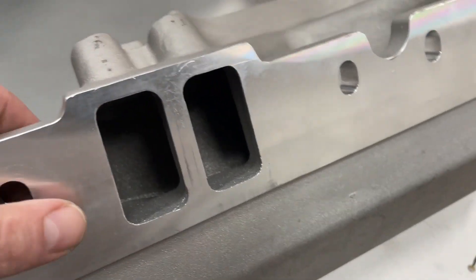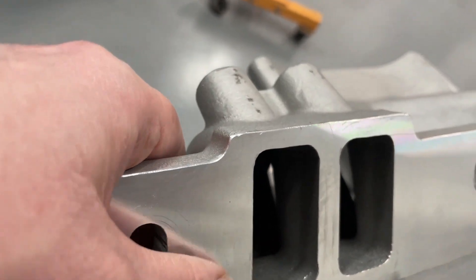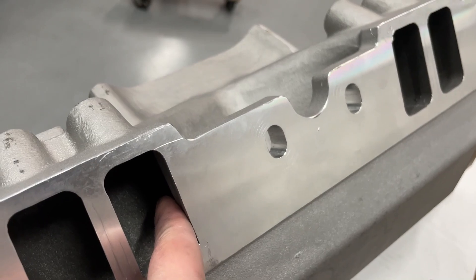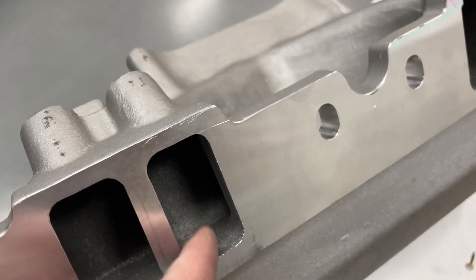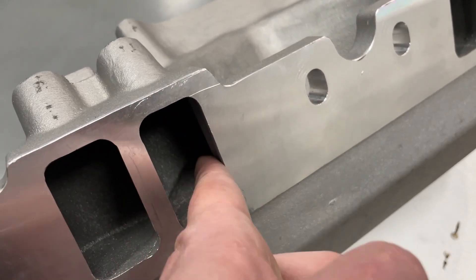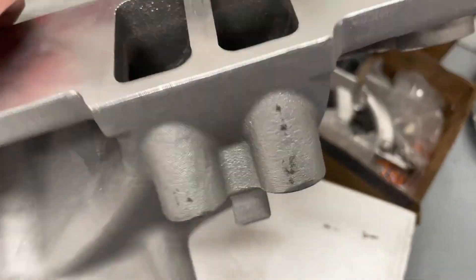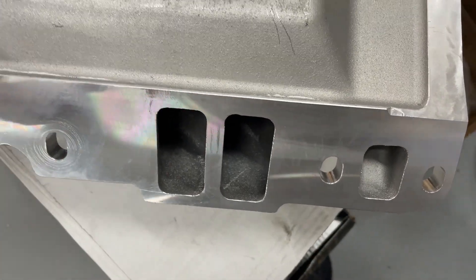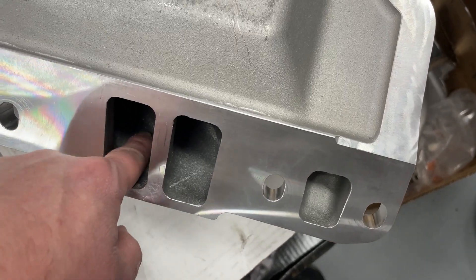This is how the port match comes from the factory — it's not the greatest but it works. You can see where the head was sitting. It does have a pretty good straight shot here, which is nice. A lot of manifolds turn all the way in with a really sharp edge — if you want to think of this as a short side radius, it has none because it's turning sharply. This one actually has plenty, so it's way better. The transition at the top on the entry to the head is also very important to get right, and they did.